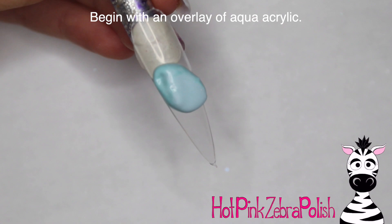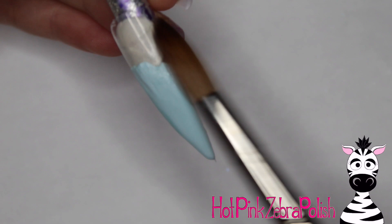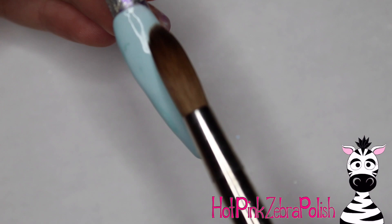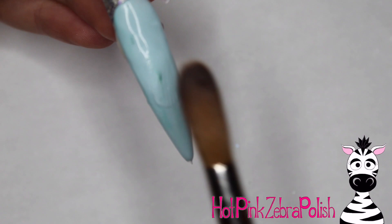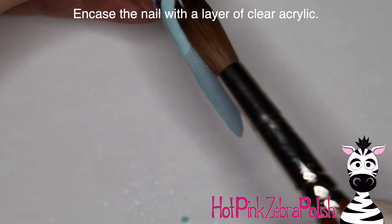I'm going to begin with an overlay of an aqua color acrylic — just something for a really nice background to keep that kind of autumn bright blue sky sort of appearance. Just pull that up towards the back; it doesn't have to be a very thick layer. This isn't for strength or anything of that nature, just for color. You can also do this with gel polish — apply a layer of gel polish and then encase it. I'm going to be encasing this nail with a layer of clear acrylic, and this is where your strength comes in.